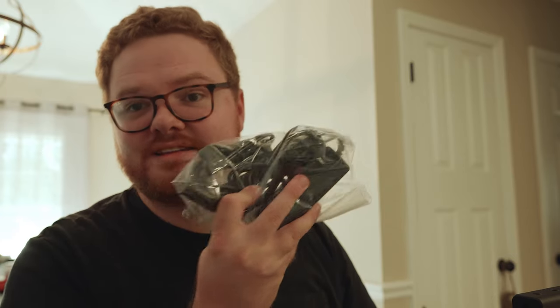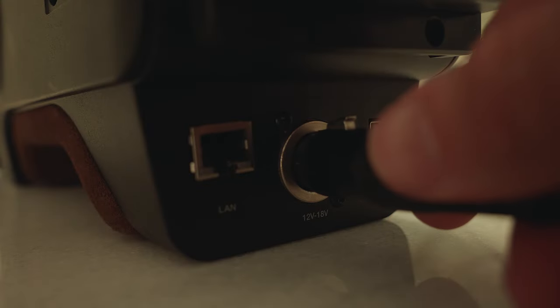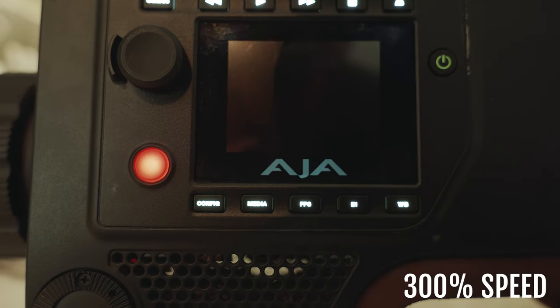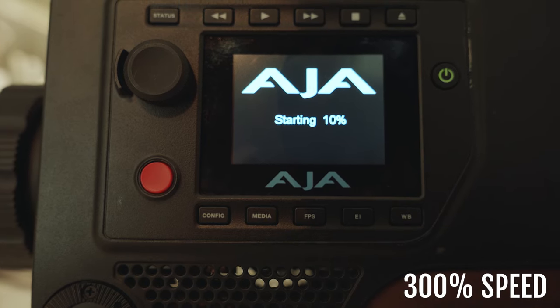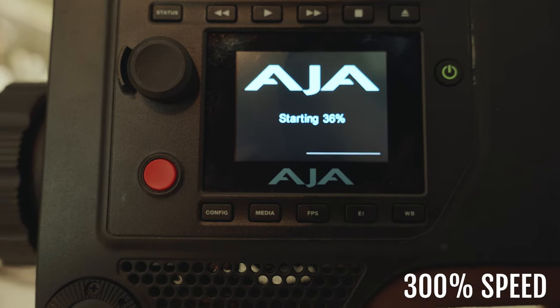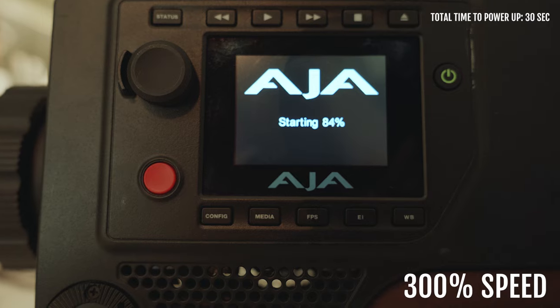I'll have to test channel two and see if that works. I have yet to turn it on, but I've got the AC power right here, so let's give that a go. It powers on. It comes through — looks like everything software-wise is working.